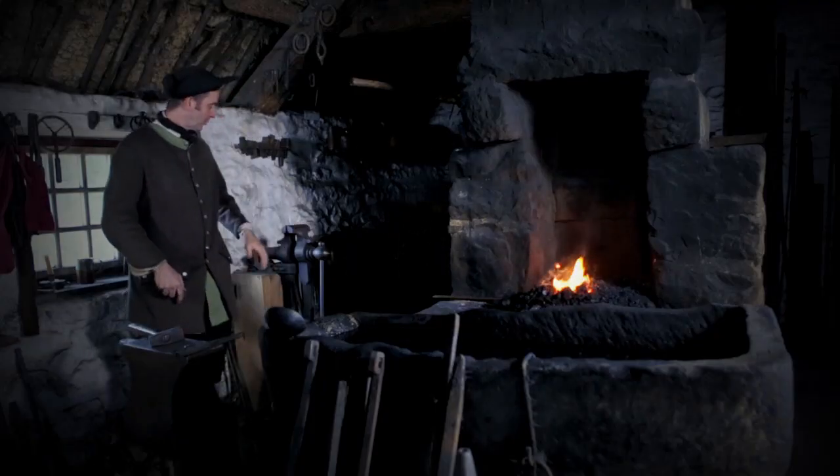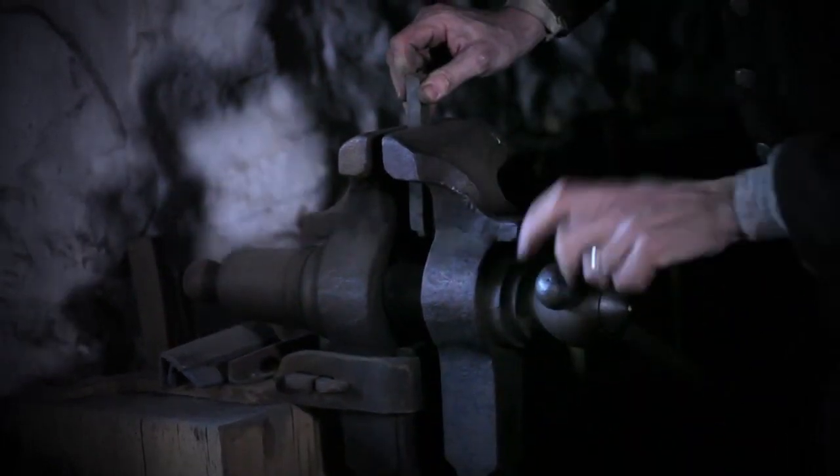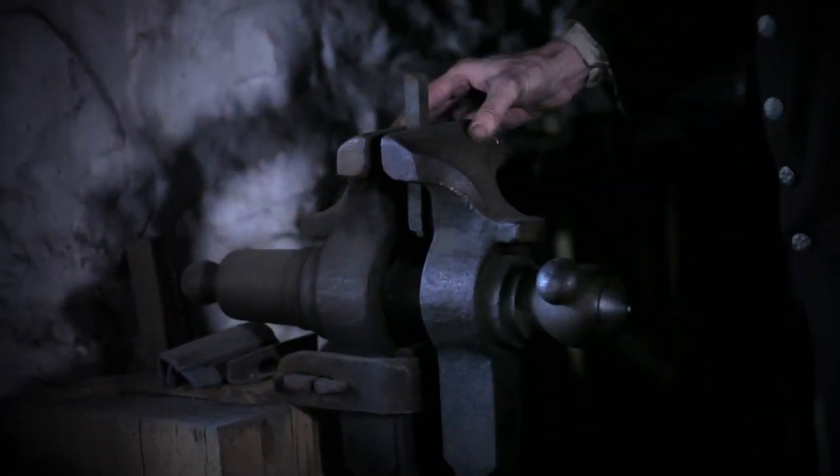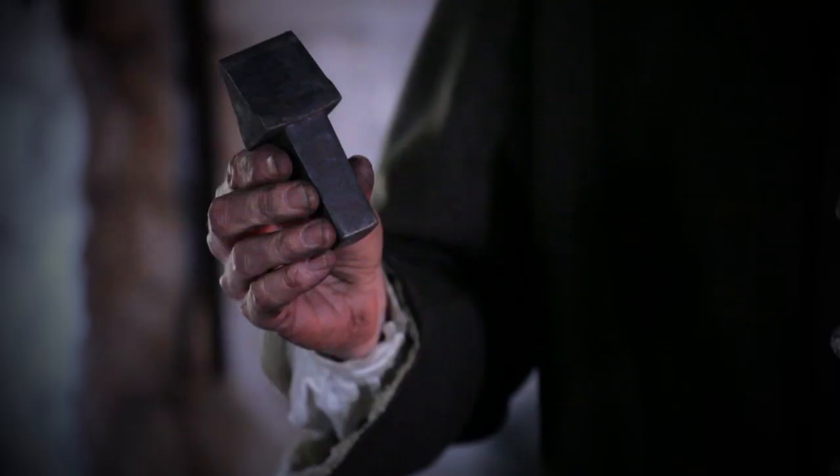There are times in the work where you use a vise, used to clamp and hold things securely in place, tongs for holding different sizes and shapes of stock, punches and chisels, and other tools that fit into the anvil to help make different shapes.